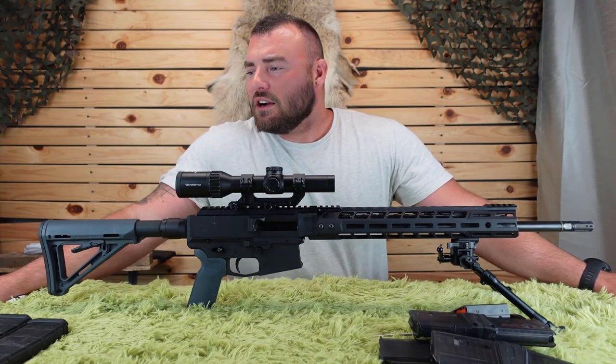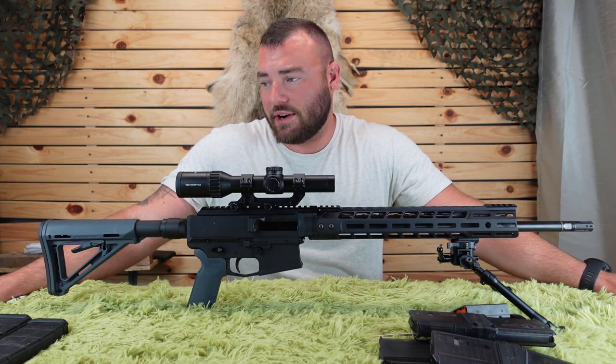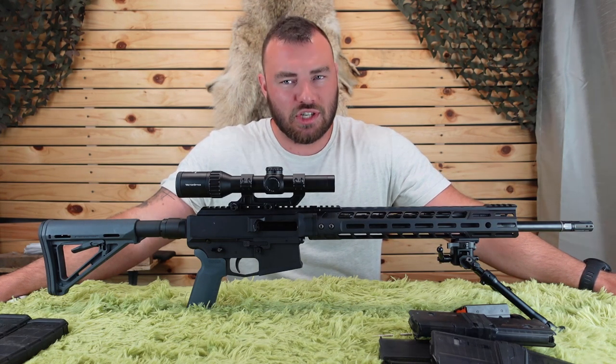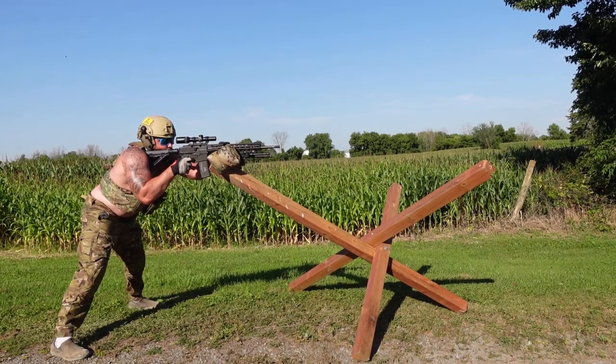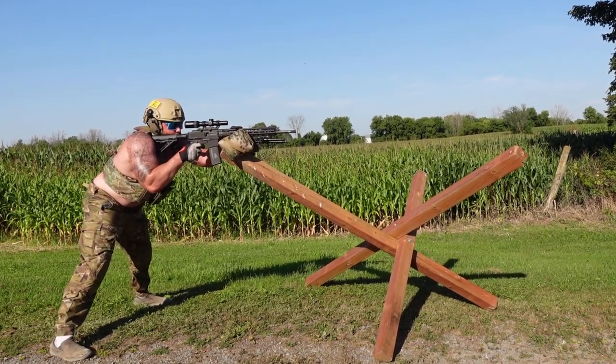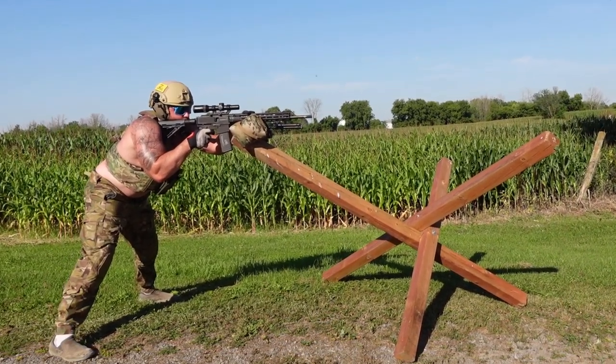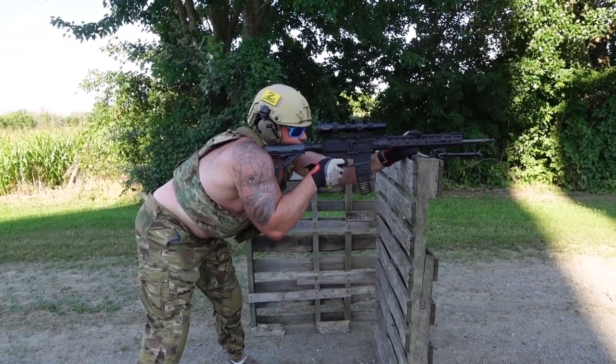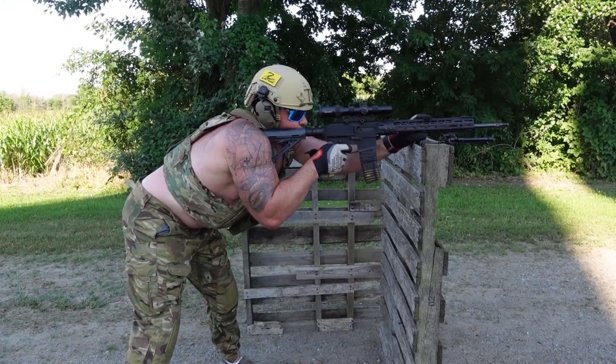It's an AR-180D variant — this is not an AR-15 variant whatsoever. It's made in Canada and has been available since January of 2022, retailing for $2,700. So our expectations are damn high. We're going to expect really great accuracy, great reliability, and some cool features.